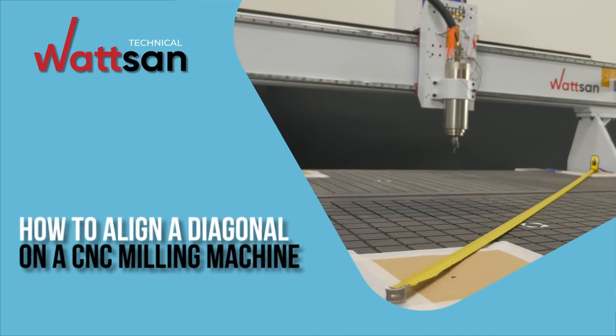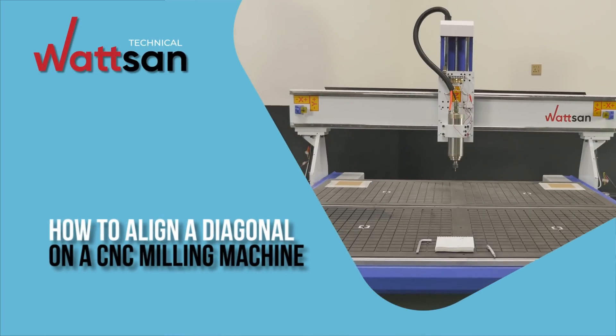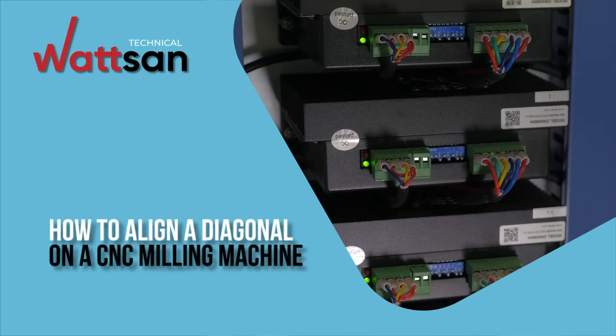Hello, you're on the Watson Technique channel. Today we're going to tell you how to align a diagonal on a milling machine.